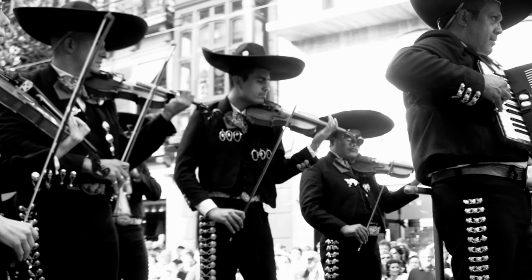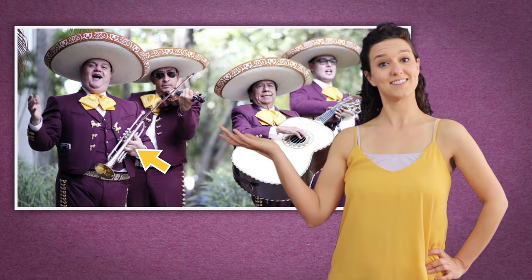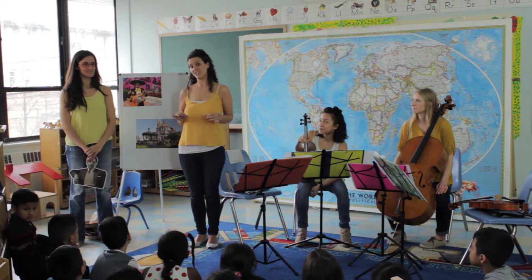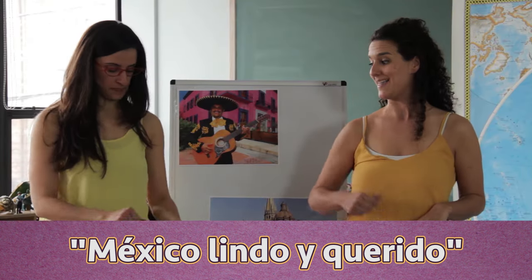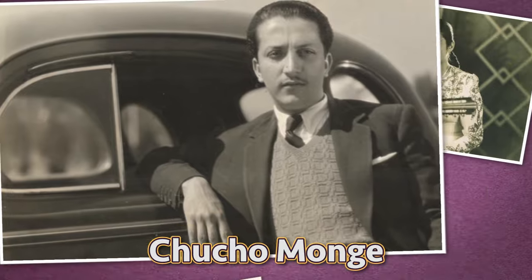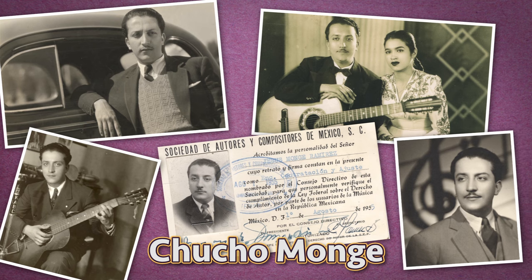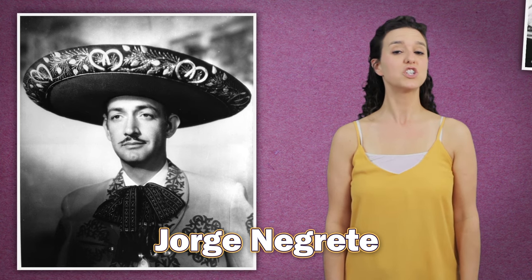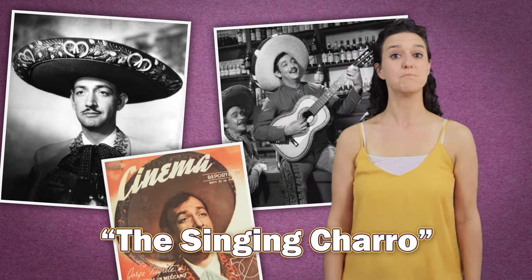Mariachi bands can have many kinds of instruments, but the most common ones we see today are violins, guitars, and trumpets. So we are going to learn a mariachi song today and it is called Mexico lindo y querido. This song was written by Juncha Monque many years ago and it has since become an unofficial national anthem of Mexico. This song was also made famous by Jorge Negrete, whose nickname was the singing charro.